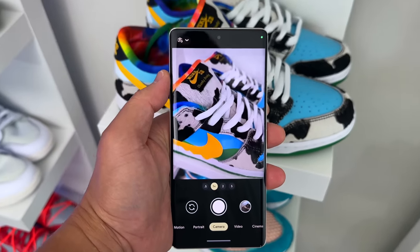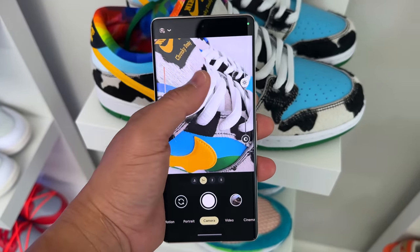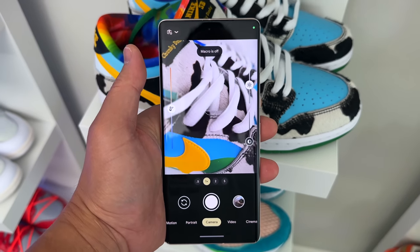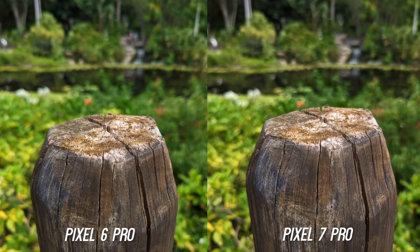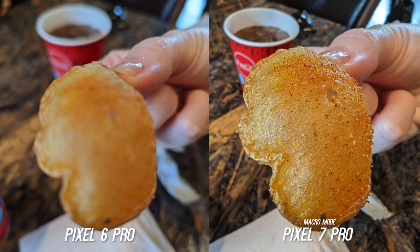The Pixel 7 Pro finally gets a dedicated macro mode and it does a good job. While I personally don't use macro mode too much in my everyday life, it is nice to have. They both get great depth of field without macro mode — these are from the same distance and it's really hard to tell the difference — but once you kick in macro mode you can definitely tell the difference.